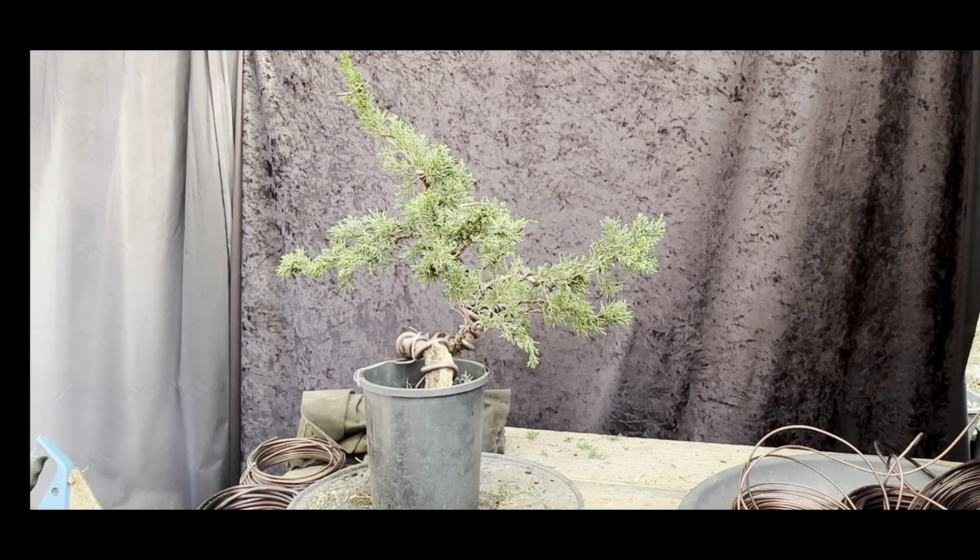G'day YouTube, welcome back to my channel Bonzo Works. I accidentally deleted the start of this video, so I'm just going to show you quickly this tree that I'm going to restyle. It's pretty ugly but I'll talk about it through when I'm styling it up for you guys. Just enjoy the view — this is the before shot before we get started working.